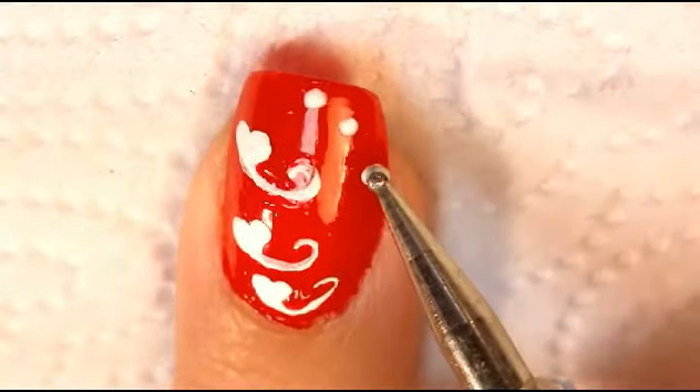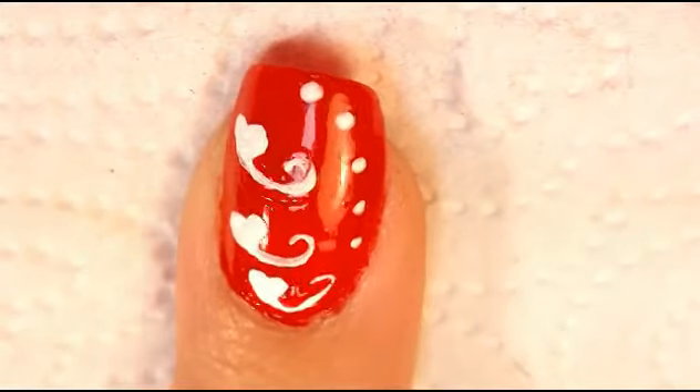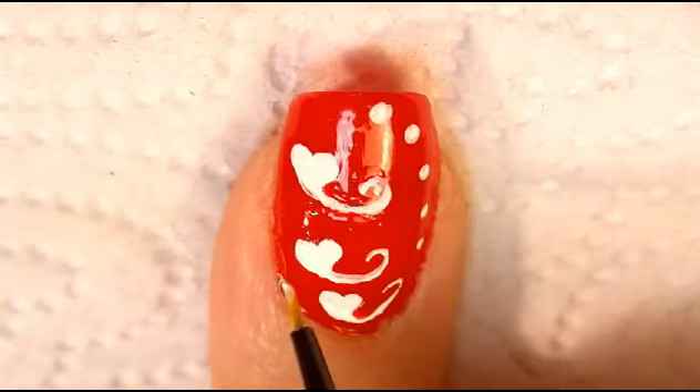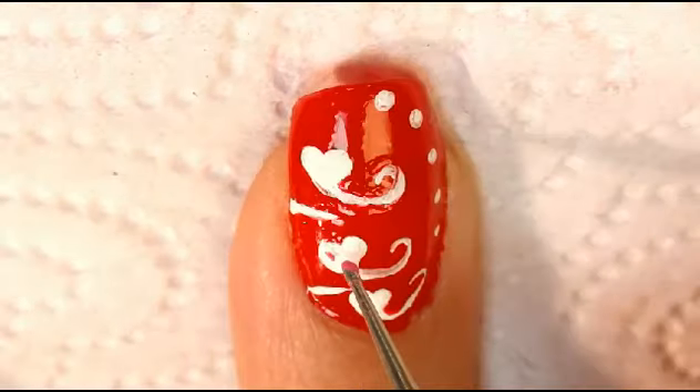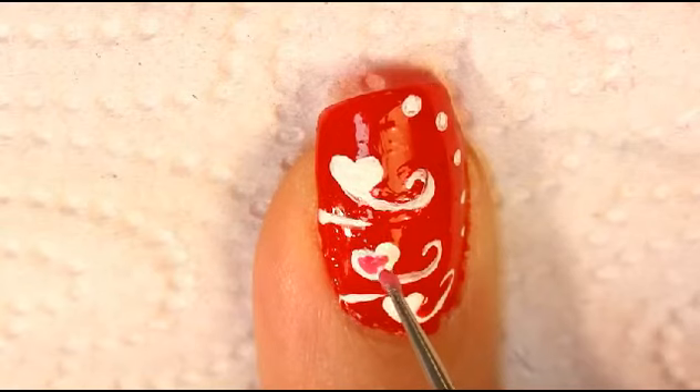Add a set of dots going down the side of your nail. Add two stripes across your nails. Fill in the middle heart pink and the outer two hearts red.